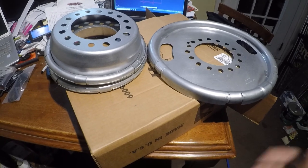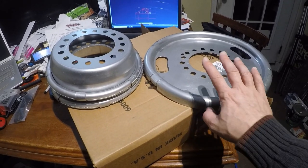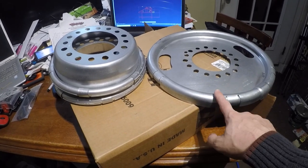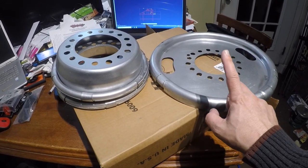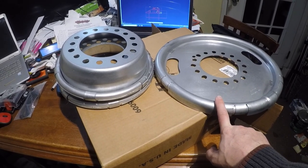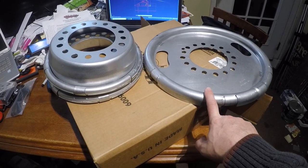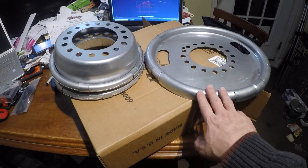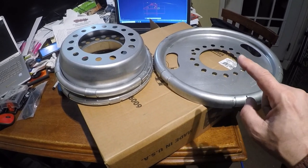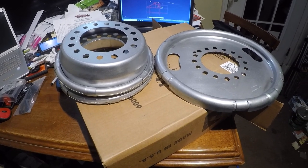We've got a trip coming in April, and I'm hoping to get these on along with some other modifications, especially the rear-end gear swap, before then to see how that works out for RV performance and fuel mileage. Anyway, as I said, I always ramble in these videos — stay tuned for the next part where I'll be installing these.